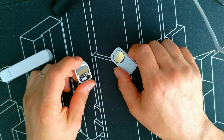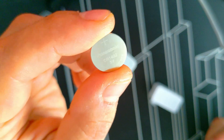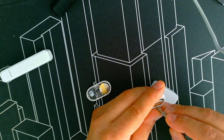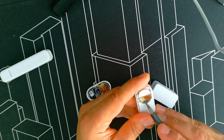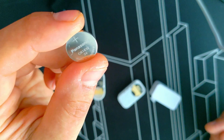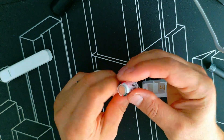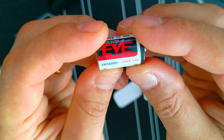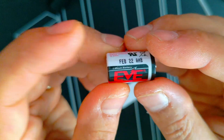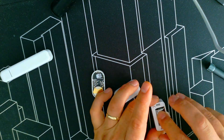Let's check what batteries these use. This one uses a CR1632 battery — I think this one is the same. That battery is widely available. This one also uses a CR1632, so it's a bit thicker. This one uses an ER14250, which is a 3.6V battery — that battery is more expensive than the others.